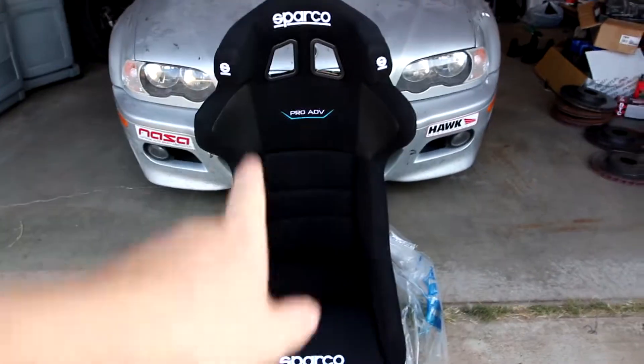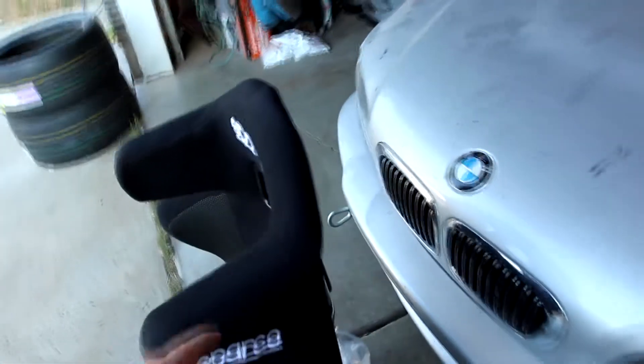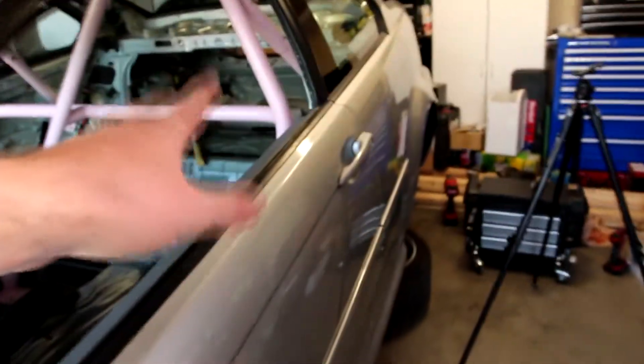You guessed it, it's seat time. That is right folks. I went with the Sparco Pro ADV seat because I really like the halo seats a lot better for the added protection and the comfort. This is going to be going in the car now that we have the cage — the half cage — installed.